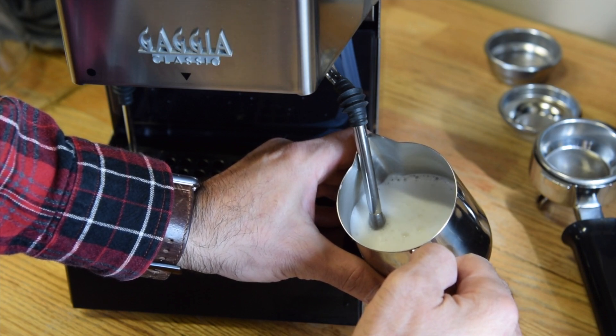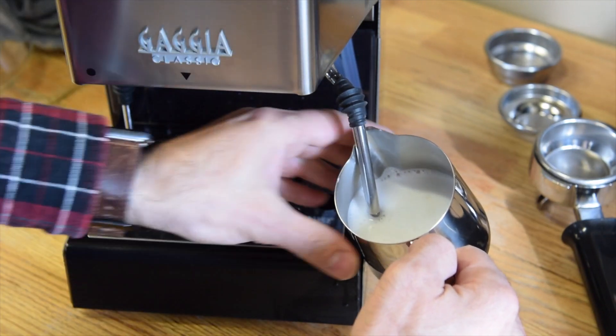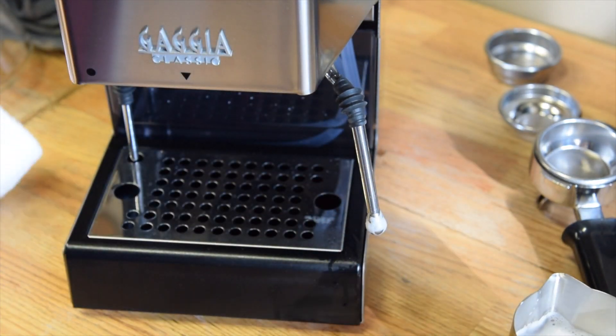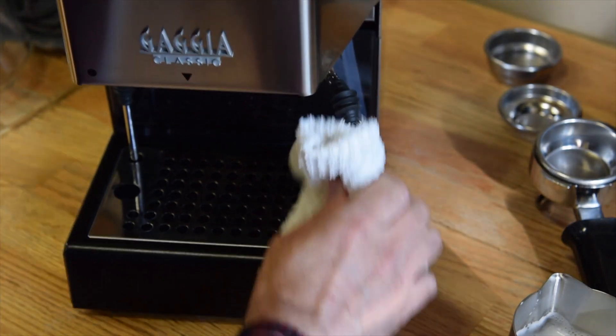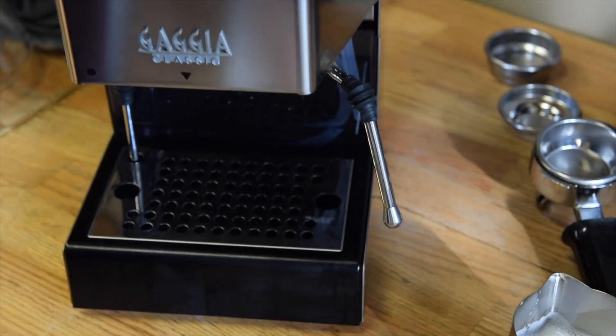Always remember at the end of your steaming it's very important to purge. Purge before steaming and after steaming, as you can see right here. Just open the steam slightly, rotate a little bit holding it with a cloth, and there you go.